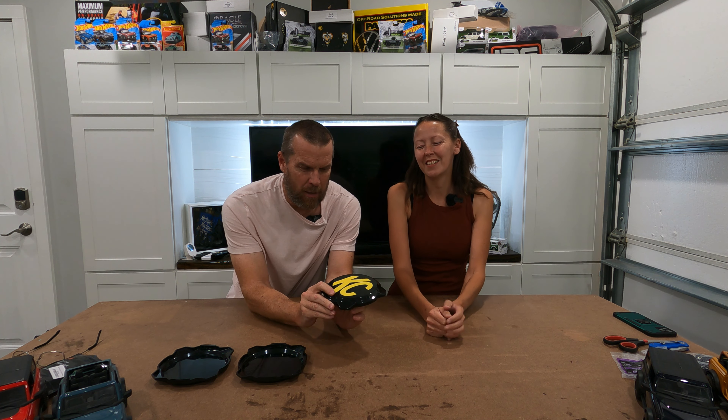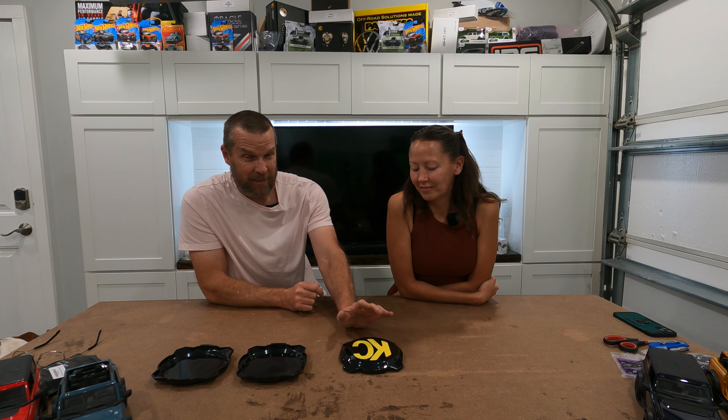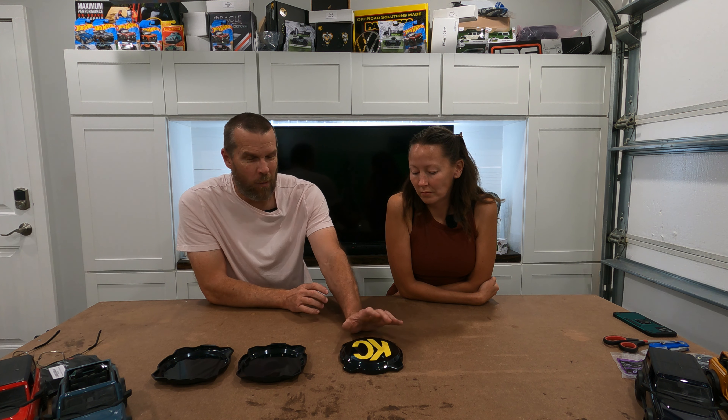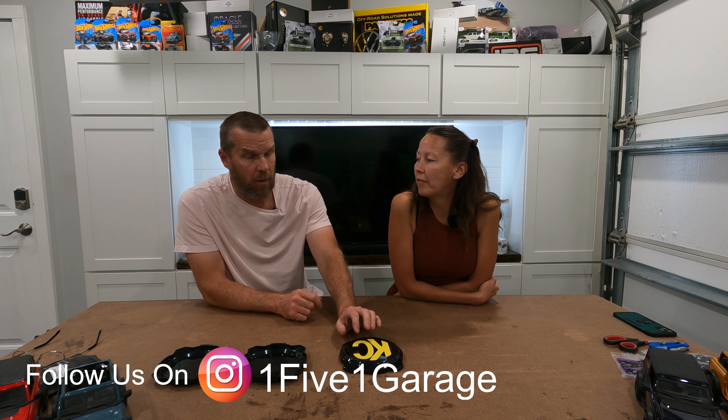Everybody knows the KC Light Covers. Obviously, they're gigantic. They don't match anything unless your car is yellow, and they stand out like a sore thumb. These light covers are KC Highlights and they almost always come in yellow. They have other ones that are red, and the smiley face ones that are even more yellow. A lot of people have commented that they like the lights but don't like the yellow. Our car is not yellow — nothing on our car is yellow, nor do we want anything on our car yellow.